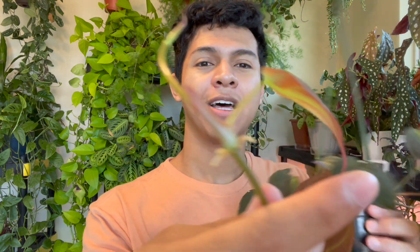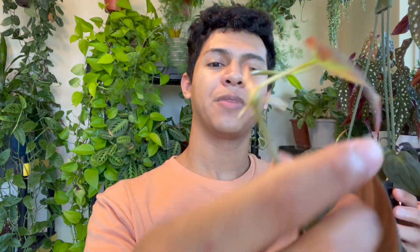I like propagating by nodes. If you search 'plant node' on Google you'll see diagrams explaining what it is. Basically, you'll see a leaf and some roots — that's a node. I'm going to give this plant a cut and propagate all of these by nodes, placing them in the Taco Cabana bowl.